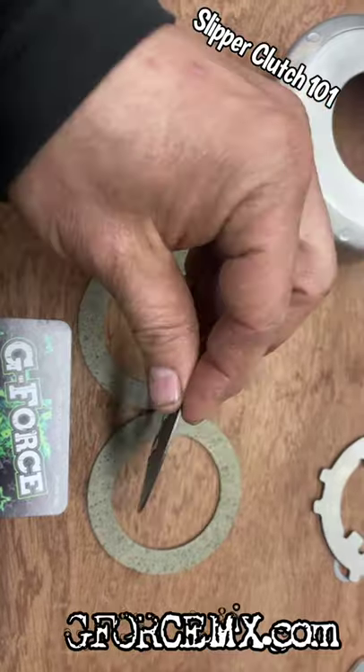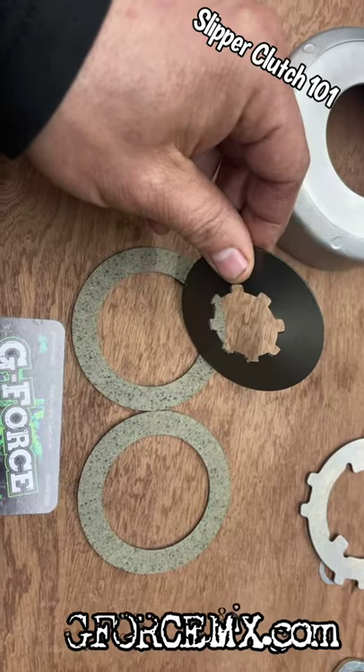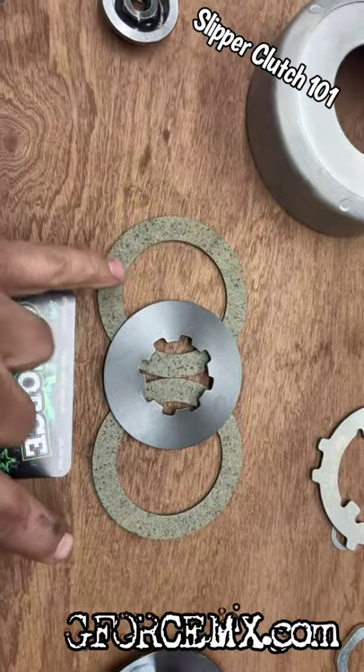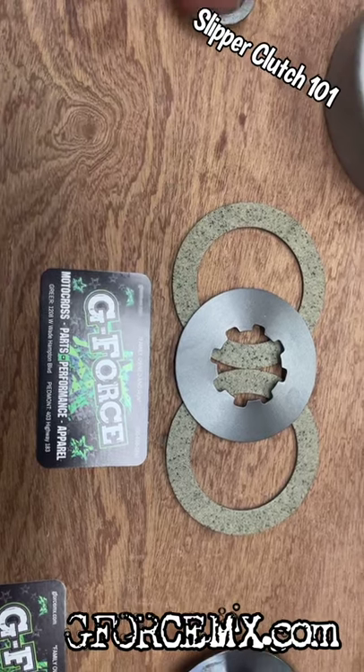If the conical washer flattens out or doesn't have enough pushback, you could suffer slippage — same if the discs get too thin and the washer gets too weak. We always recommend when you replace the fiber discs, go ahead and replace the spring washer as well. Once again, this is GeForce Power Sports — we hope this is helpful and you have a great day.